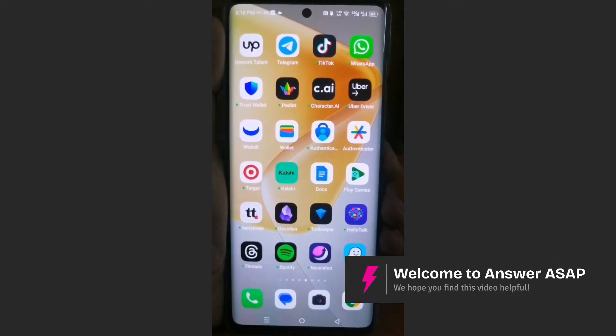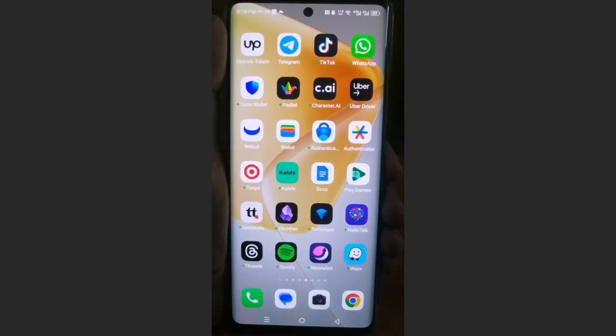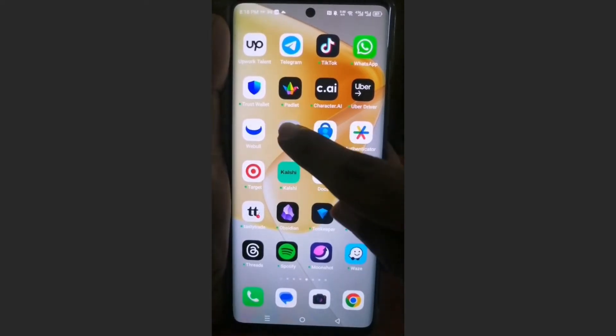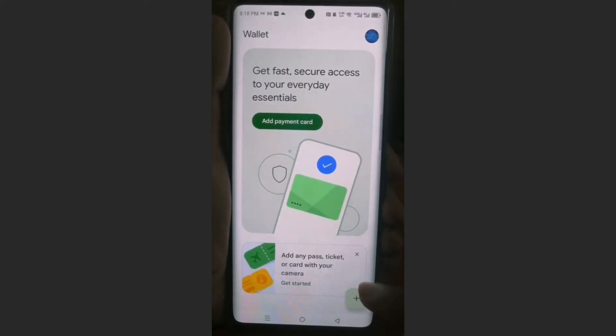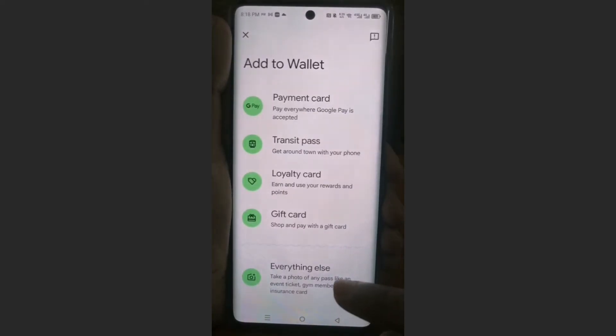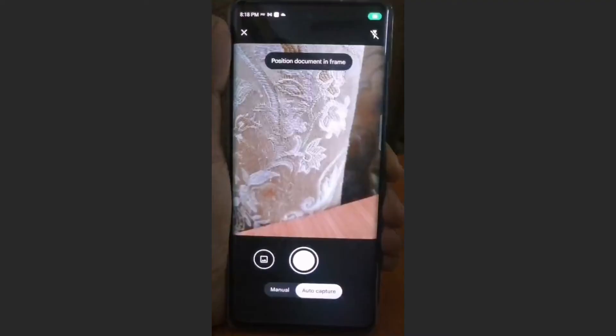Hey guys, in this video I'll show you how to add a driver's license to your Google Wallet. I'll first launch up my Google Wallet, and then all you need to do is come here, click on this plus icon, and then click on everything else.